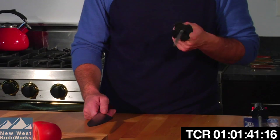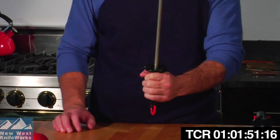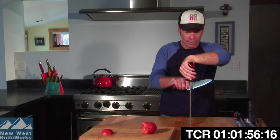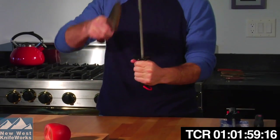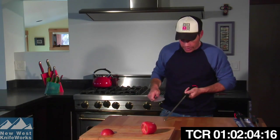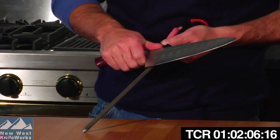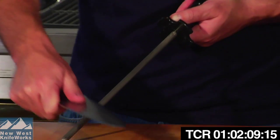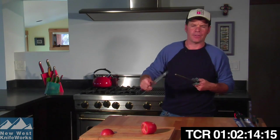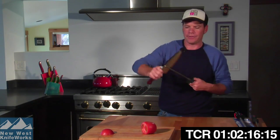First, on diamond steels: you want to use medium to light pressure. If you use heavy pressure, you'll rub the diamonds off the steel and ruin it. Now, how do you hold the diamond steel? There are lots of different techniques. A classic culinary school style is to hold it straight up and down. At home, I actually either rest it on the cutting board or hold it up in the air — which is what you'll likely do once you've had a lot of practice, and what I see many chefs doing.